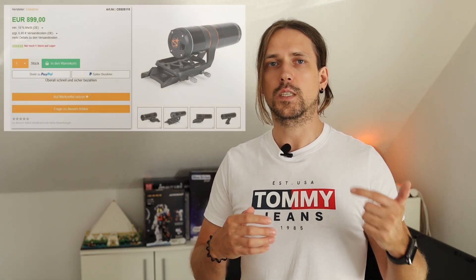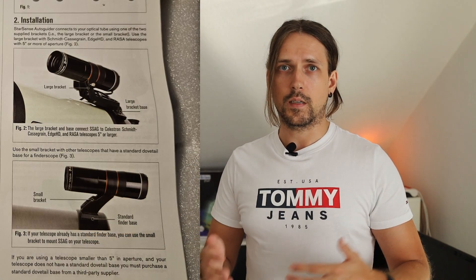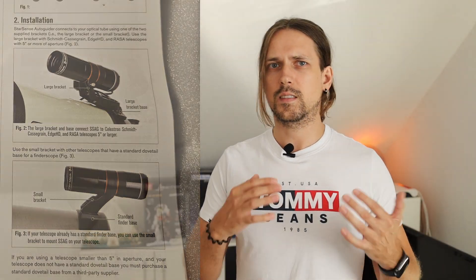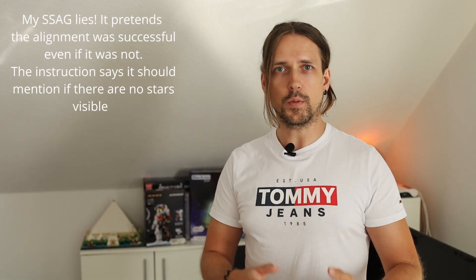One thing is clear: I spent many hours getting a system to work that you buy to avoid such work. Getting a finder with guider working through PHD2 is much simpler. This shouldn't be the case, especially for 899 euros. The outdated software, confusing connections, and the mount not recognizing the guider are major issues. These could be fixed easily: two different mounts, automatic system recognition, and simpler focusing. The mount showing the wrong star is also problematic.